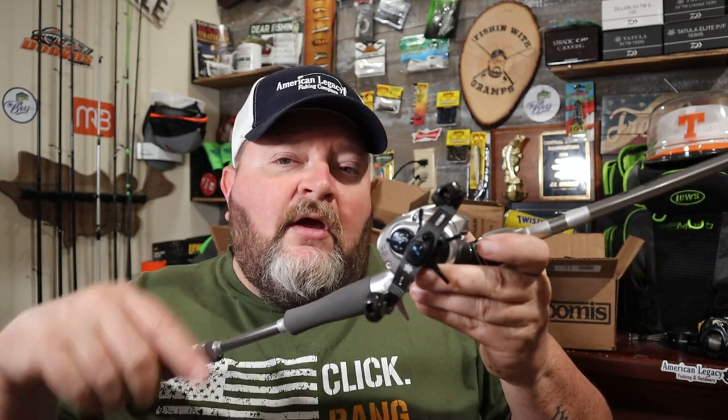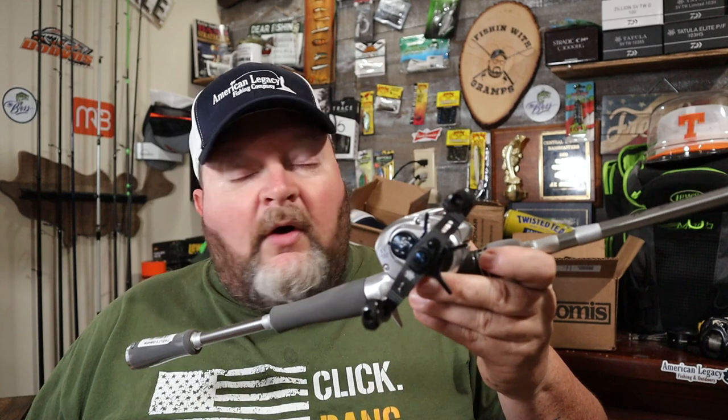Have you messed with any of the Daiwa signature series rods yet? Drop me a comment down below and tell me what you think of them so far. So far it feels well balanced and should work well with this reel, but again time will tell. If you want to see the other sub-$200 rods I'm reviewing for this upcoming fishing season, watch the video right here. If you're brand new to bass fishing, or getting back to it after a long time away, hit the subscribe button and join the fishing family here on YouTube. Until next time, get outside when you can and make some memories, one cast at a time.